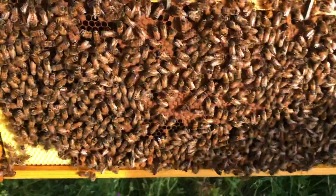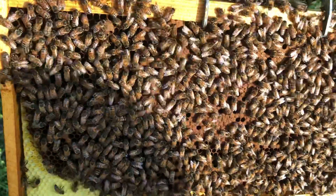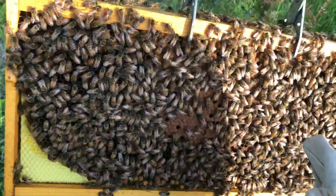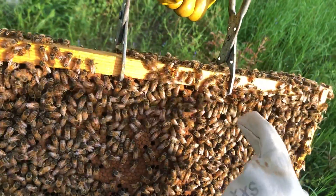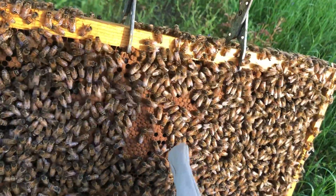And that's where the girl and boy babies are. So all of these are girls. Up top you see these big fat ones — those are the boy babies that are still in.